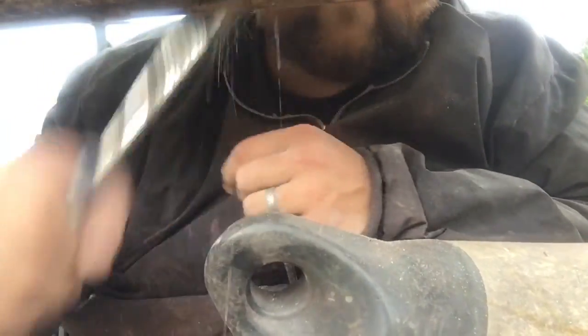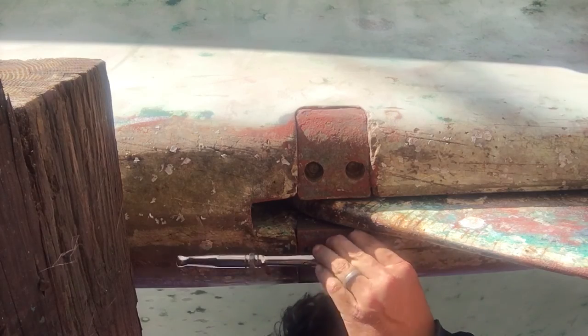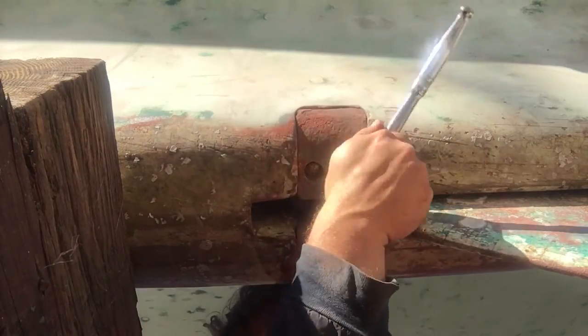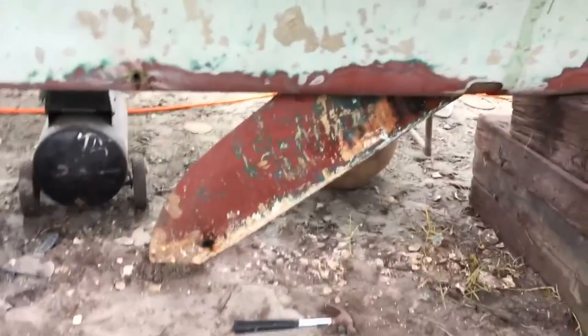I spent several hours with a screwdriver knocking the barnacles and oysters loose. Then I removed the four bolts from the pin's hinges. There's the centerboard dropped down — you can see all the layers of paint and oyster shells.